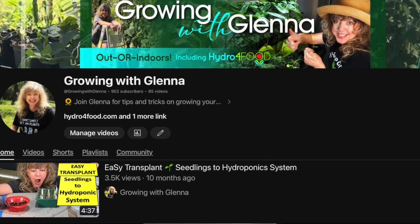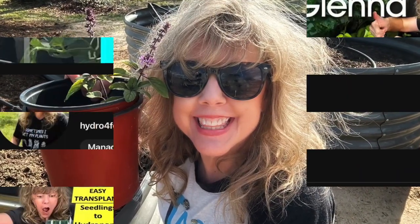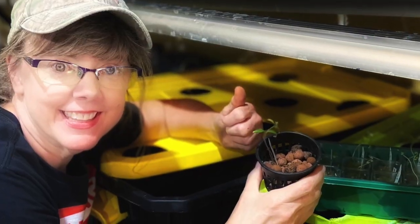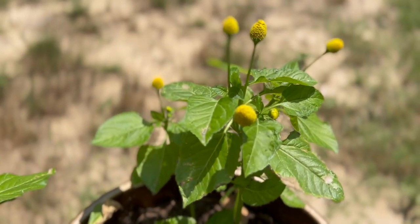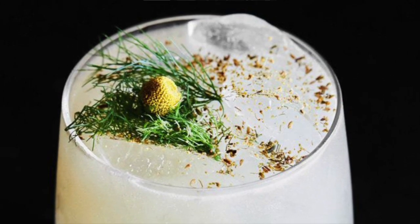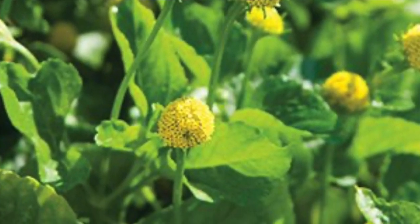Hey there plant enthusiasts, welcome back to Growing with Glenna, your go-to channel for all things green and gorgeous. I'm passionate about growing and I'm glad you joined me on another adventure in gardening. Today we're diving into something truly electrifying: how to grow hydroponic edible flowers, including the incredible buzz button, also known as the sashwan button or toothache plant.